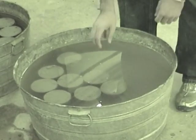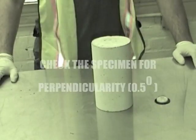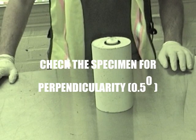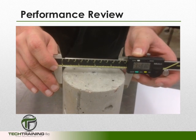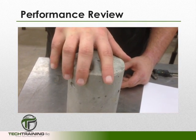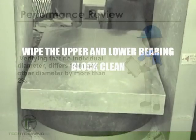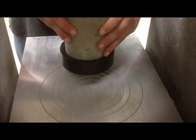First, remove your cylinders from moist storage, but keep them moist until the time of test. Check the cylinder using a bullseye level or some other means for perpendicularity to 0.5 degrees. Determine the diameter by averaging two diameter measurements at right angles to each other at about mid-height of the specimen. Verify that no individual diameter differs from any other by more than 2%. Wipe clean both the lower and upper bearing block as well as your test specimen. If using unbonded caps, center the specimen inside the retainer ring.